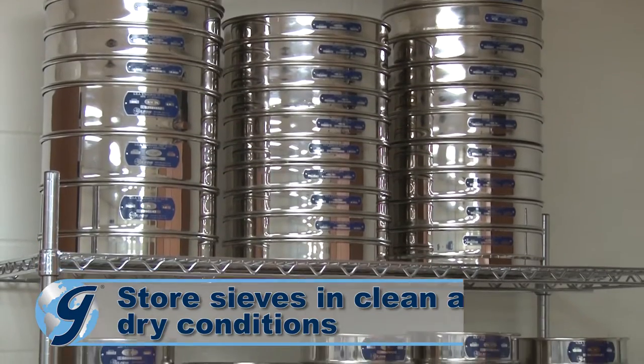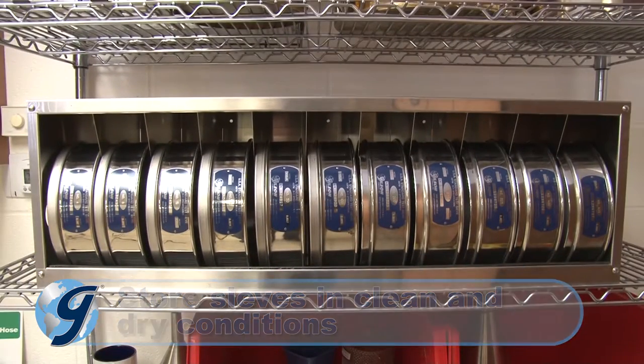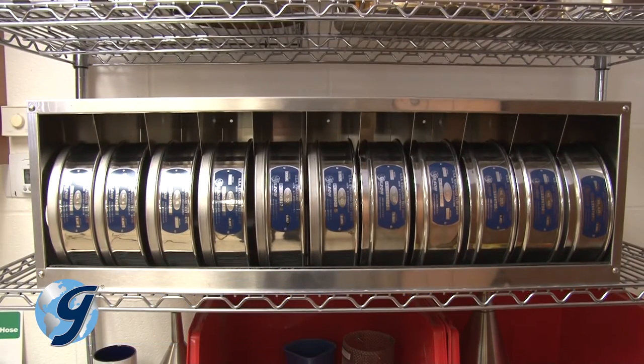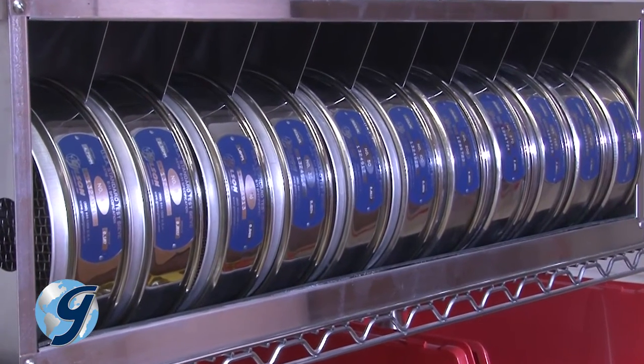Store test sieves in clean and dry conditions. A vertical rack with separate compartments prevents damage during storage and keeps sieves organized for easy access.